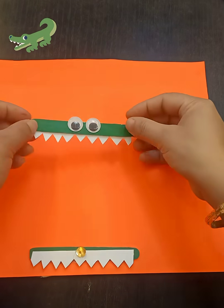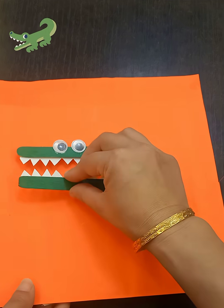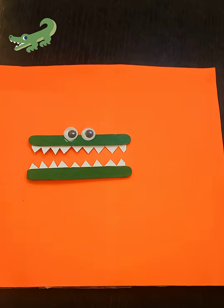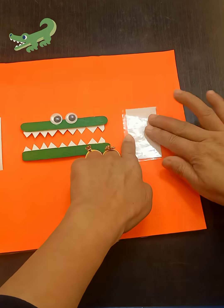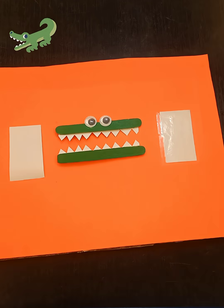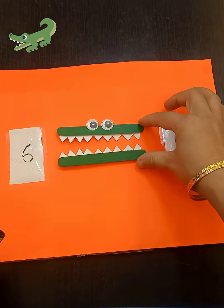I also added two thumb pins at the back of the ice cream stick so that our crocodile can move — it can open its mouth. Now I paste two papers on the sides of the cardboard so that I can write numbers on it.